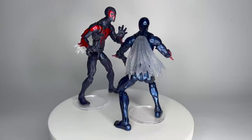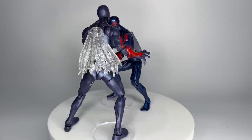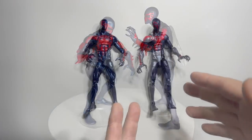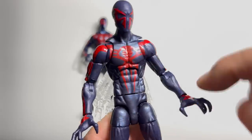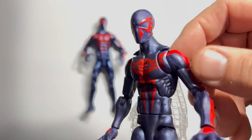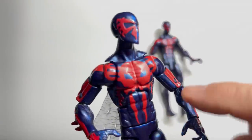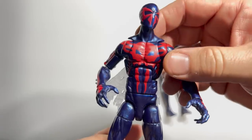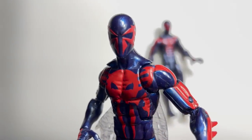Familiar faces square off with the Spider-Man 2099 from the 2015 Hobgoblin wave versus the retro-carded one from 2021. These two are super, super close — they're the same sculpt, but the retro card has a slightly smaller skull emblem on the chest and a flatter paint job, compared to the original which has a much larger skull and a shinier metallic paint job. And it's that paint that allows the original to move on to the next round.